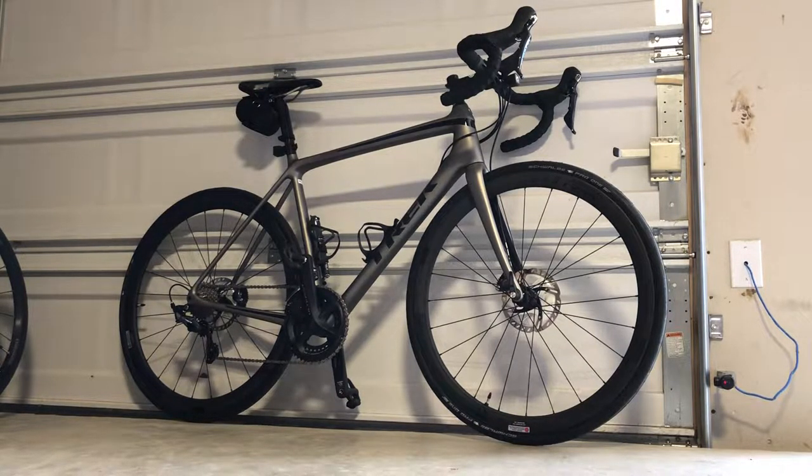Good afternoon everyone, this is my second bike video. My first one is the Specialized Diverge Expert. This is one of the first nice bikes I bought and I thought this would be a great follow-up. I actually replaced the Diverge with this one. I was looking for something a little more racy, a little more sporty. I wasn't taking it off-road as much as I thought, so I wanted something more road-friendly. Where I live it's a lot of chip seal, a lot of asphalt. We have a lot of wind up here in North Texas, so being able to tuck down and cut through the air is always helpful.